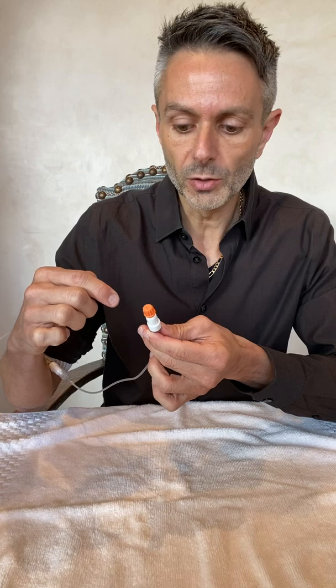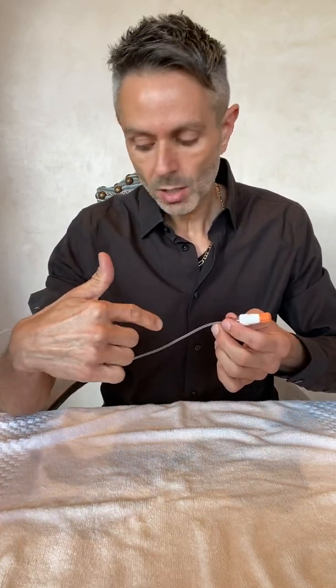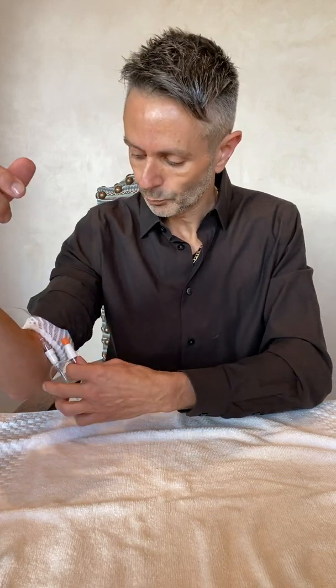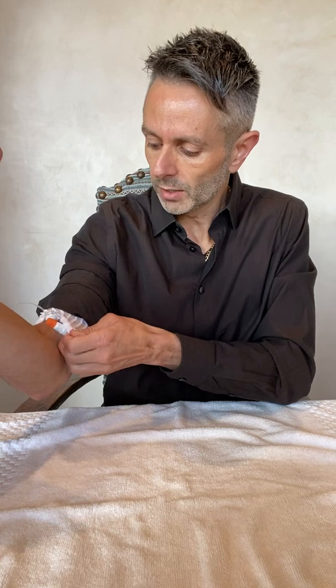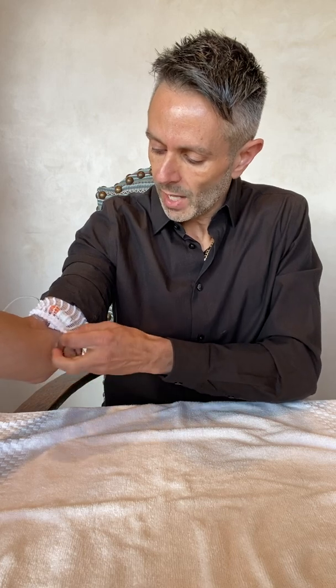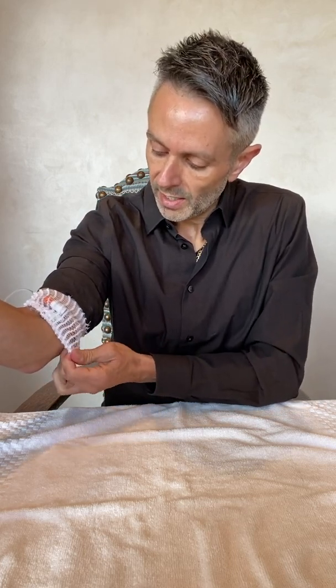I have an extension added onto my PICC line which allows me to do this myself. If you have an extension as well, make sure your line is safe and secure. I roll it up like this and tuck it into a gauze — I call it a gauze sock — and make sure there's no tubing hanging out, because you don't want it to get snagged on anything and pull your PICC line out. Get it all nice and secure in there, and you can even put your shirt over it and no one will know it's there. I think you're going to do great with this — good luck!